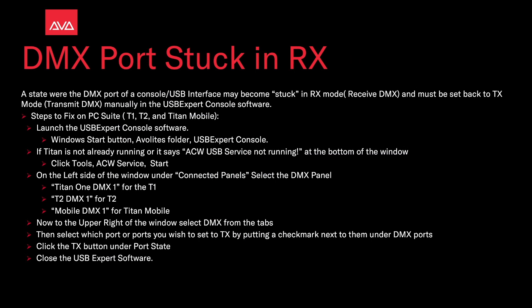To state whether the DMX port of a console or USB interface may become stuck in Rx mode — receive DMX — it must be set back to Tx mode, transmit DMX, manually in the USB Expert Console software.